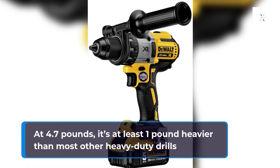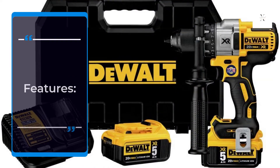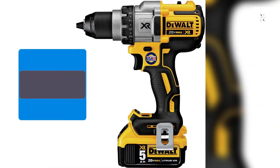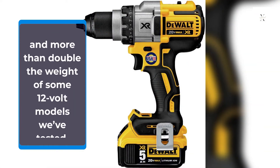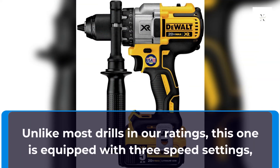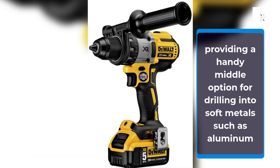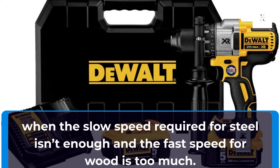At 4.7 pounds, it's at least 1 pound heavier than most other heavy-duty drills, and more than double the weight of some 12V models we've tested. Unlike most drills in our ratings, this one is equipped with 3 speed settings, providing a handy middle option for drilling into soft metals such as aluminum — when the slow speed required for steel isn't enough and the fast speed for wood is too much.